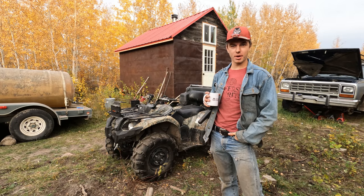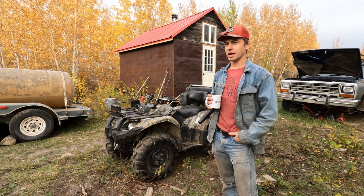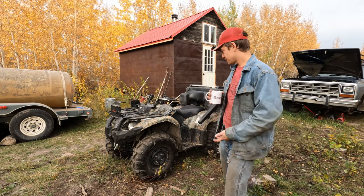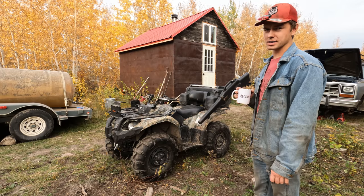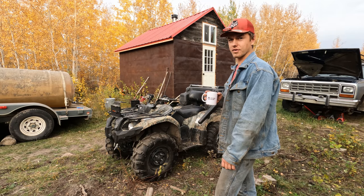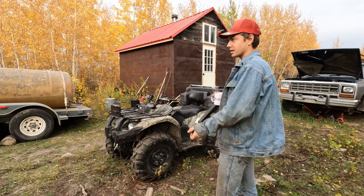Good day, welcome back to another episode of Shop Lines and Inlines. It's a beautiful fall day here at camp. I have something to share with you today — I'm putting on the quad, my Yamaha 450. In this video we're going to be talking about the best way to carry a rifle on a quad, through what I've found in my experiences.